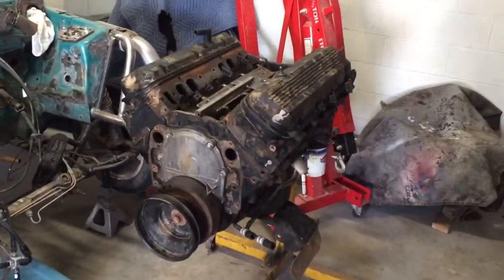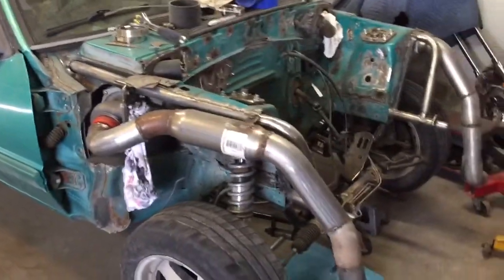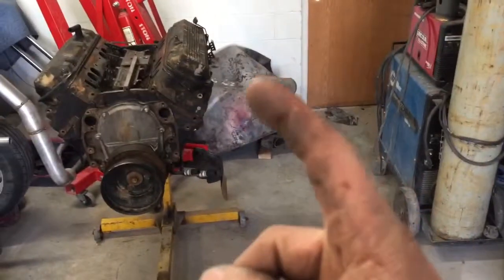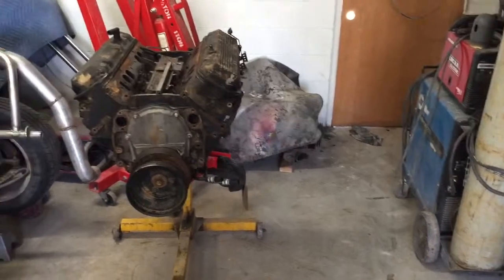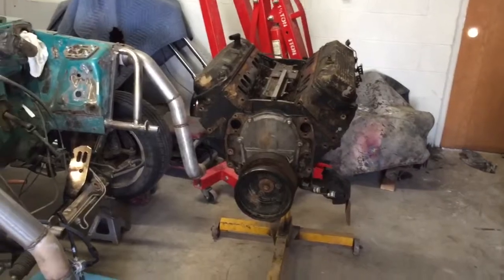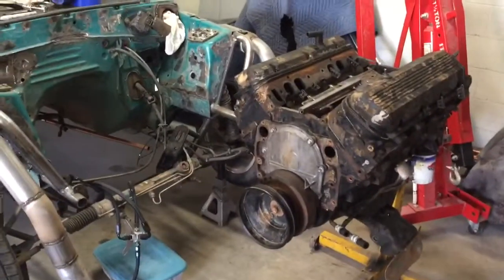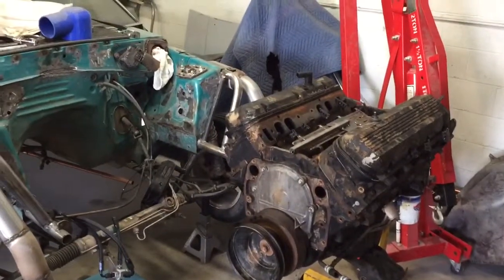I'm going to buy a little bit bigger turbo that will actually still fit in the same spot. Hopefully that build will be able to make about 1,200 to 1,300 horsepower. With this current motor we're going to find out — we're going to put about 20 pounds of boost to it and see how she holds up.